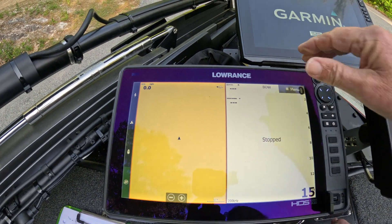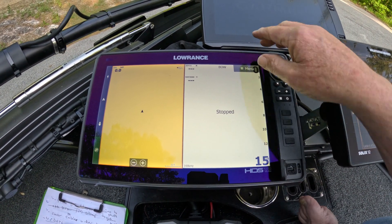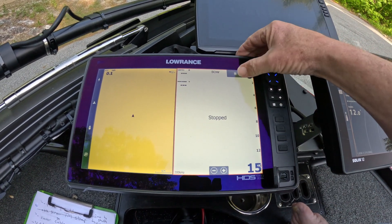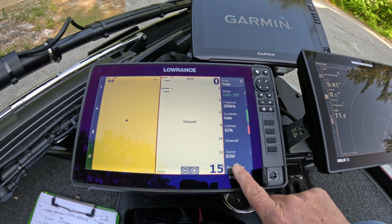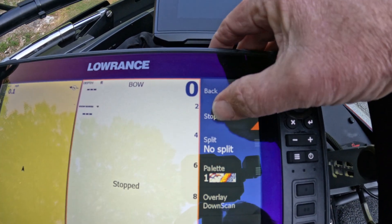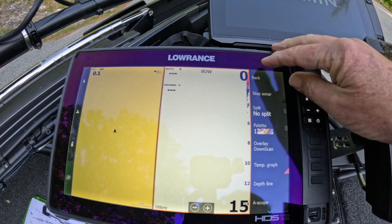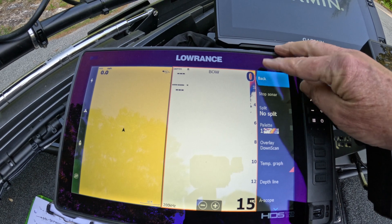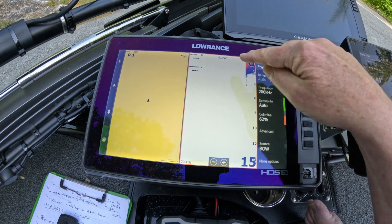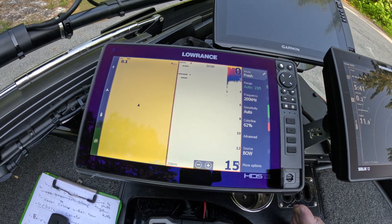When the update comes up, it automatically stops the sonar. It's very simple — you just touch the panel, make sure you have an orange outline, tap the menu, go down to More Options, and see where it says Stop Sonar. Just touch that and now the sonar is rolling again. You can see the line starting to come across. Our range is automatic 15, which is perfect. The source is coming from the bow unit, which means it's coming off the trolling motor unit.